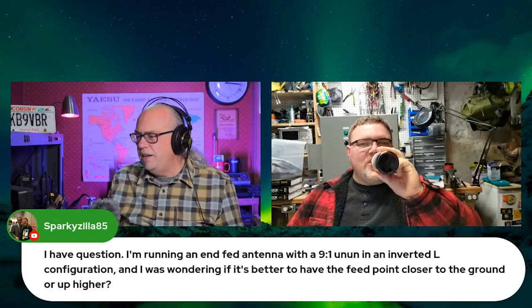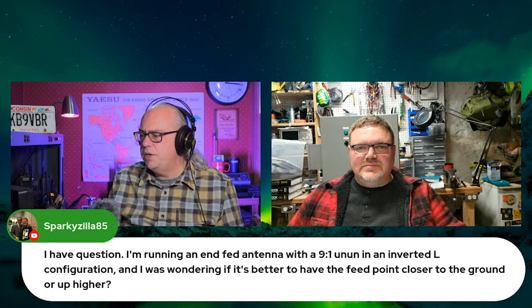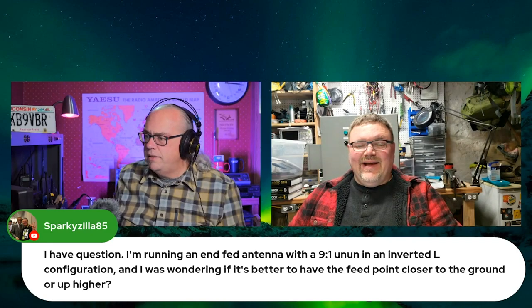I have a question. I'm running an N-fed antenna with a 9-to-1 in an inverted-L configuration. I was wondering if it'd be better to have the feed point closer to the ground or up higher. If you're going to run it in an L configuration, you're going to have to have the feed point towards the ground. Then it's going to go up and you can either do a flat top or you can do a sloper from that point out.